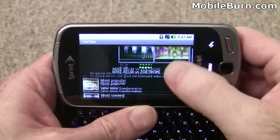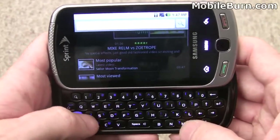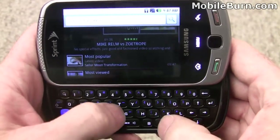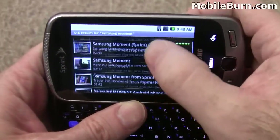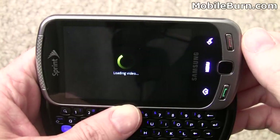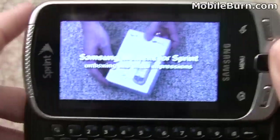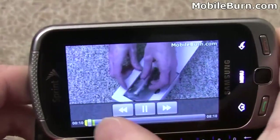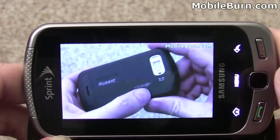This is the YouTube client. There's no Flash support in the browser, which we'll show you a little bit later, but the YouTube client is quite nice. I'm going to search on Samsung Moment and see if I can find the first part of this video. You'll see the quality is quite nice — we'll open it up and take a quick look. Simple on-screen controls, but you can see it's very, very clear.